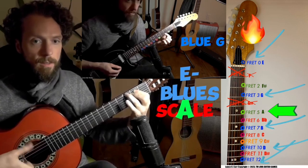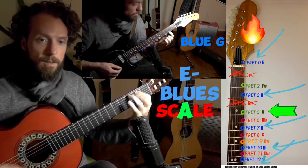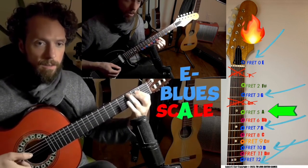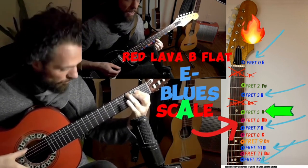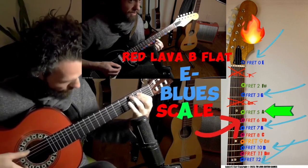E, G — so we skip the two fret. We're going to go to the five fret, that's A. Six fret, that's our blues note — it's fiery. It sounds really tense.